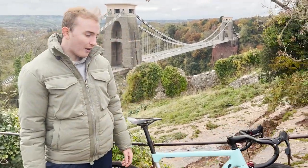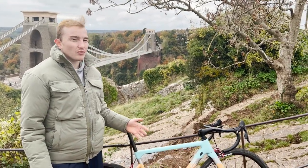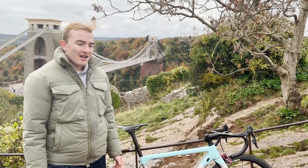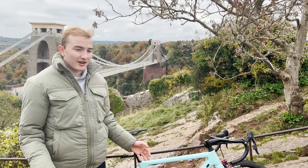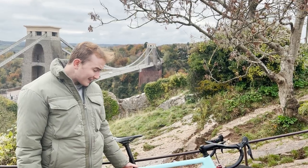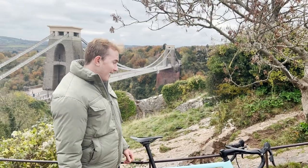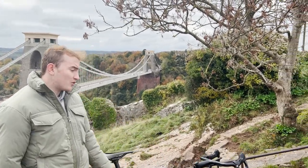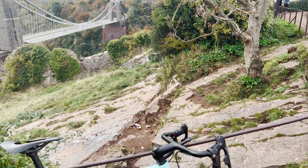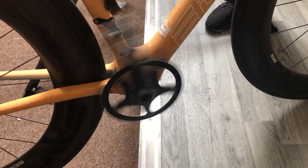We've got the Infocrank — the heaviest thing on my bike by a long way. It's a really heavy piece of equipment but it does the job and the data quality is really good. It's annoying because it's 200 to 300 grams heavier than the lightest crankset available, so changing it would make the bike a lot lighter. We've also got an SNB bottom bracket — one-piece design, spins really nicely. Plus a 3D printed Wahoo mount to save some weight and some dodgy cables.